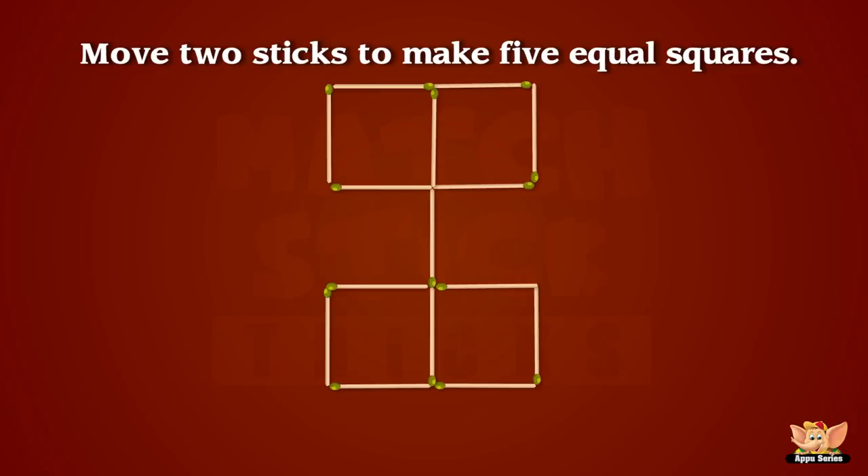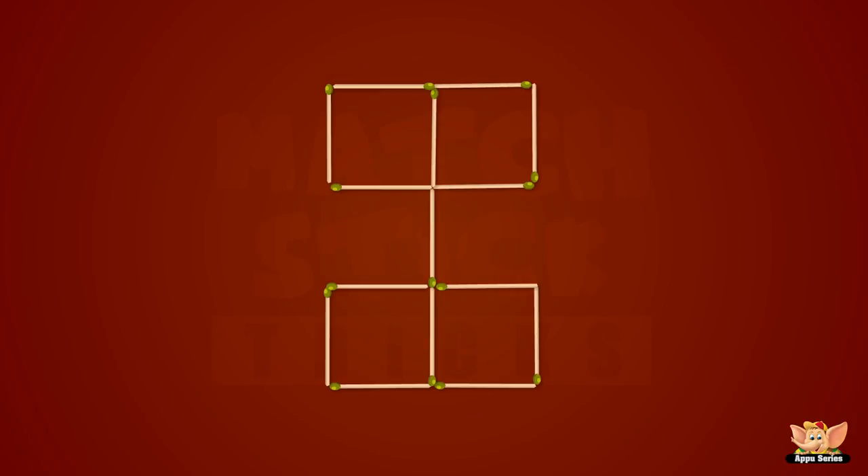How can two sticks be moved to make five equal squares? We are getting rather good at this, aren't we?